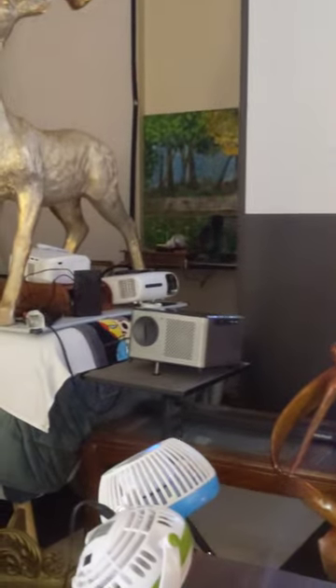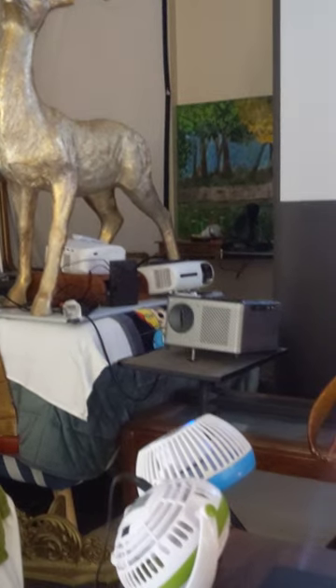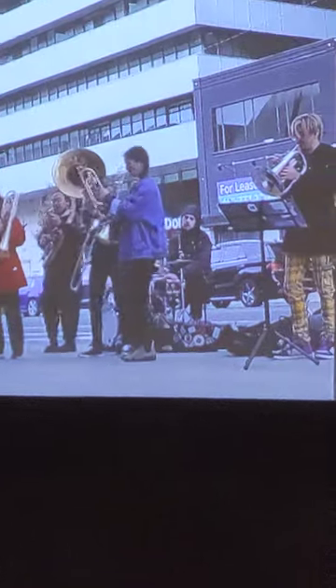I have some other projectors that I use — like this one here, and then this one here — and that's for when I project on all four sides of the room. So I use them then.